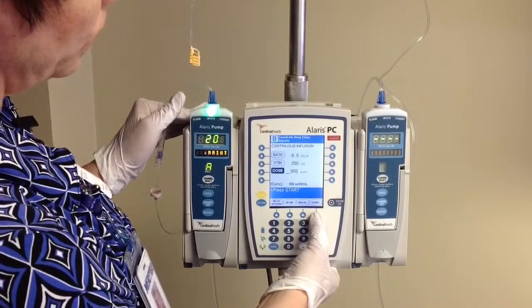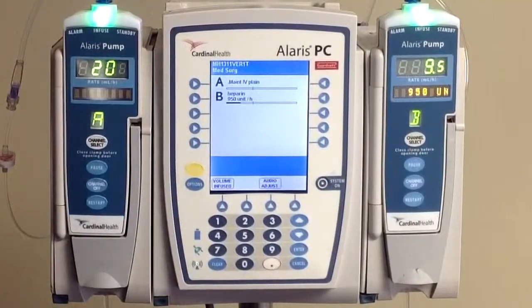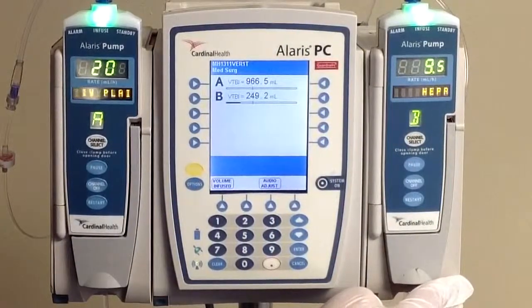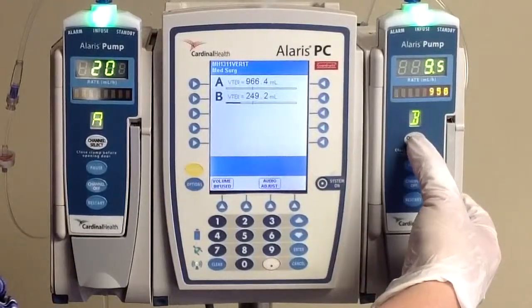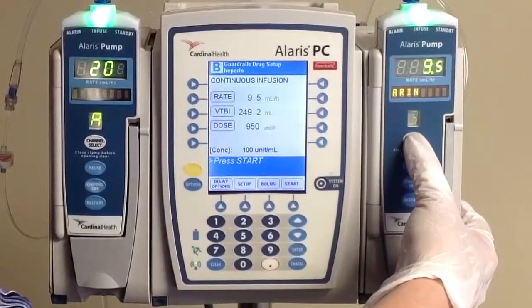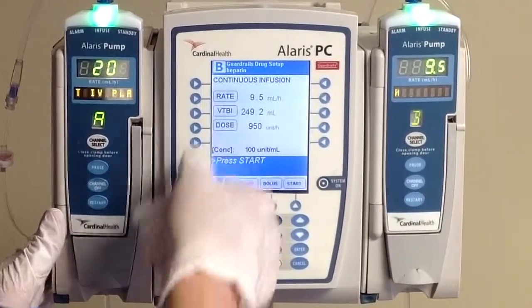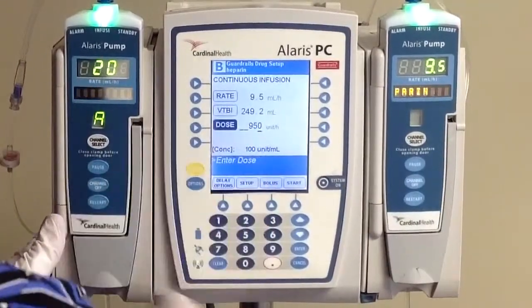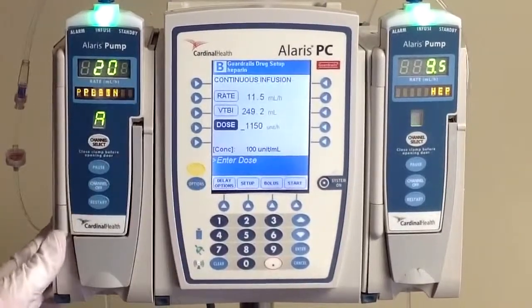Go ahead and hit start on your pump at this point. Based on our scenario, we have to change our rate based on the heparin level result of 0.12, which means we're going to have to increase our rate to 1,150 — increased by 200 units basically — and we're going to give a 3,000 unit bolus. Start by talking to our module, click the channel select, and we're going to start by changing our rate. Increasing by 200 units is going to put us at 1,150, and using our smart pump, it's going to calculate our rate for us.